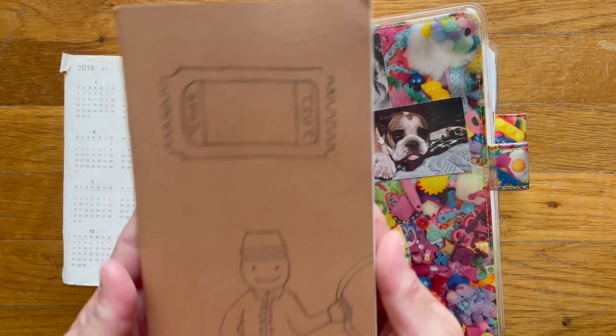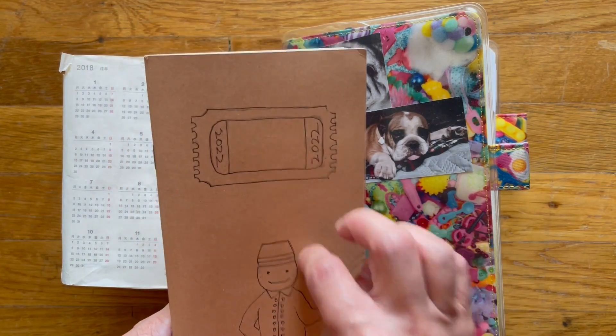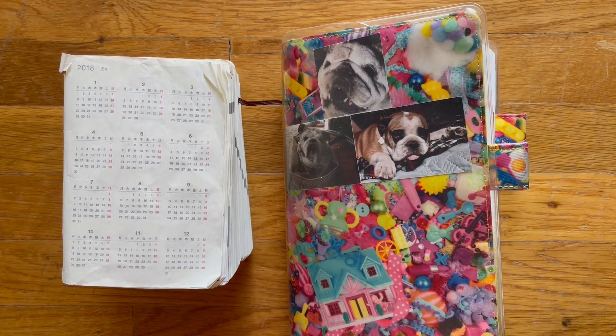I hope to do a flip-through of this traveler's notebook pretty soon and get it posted, hopefully this week. I do have my Hobonichi Weeks — I misplaced it and can't share that with you right now, but as soon as I find it I will do a flip-through of that one. Quite frankly there's not much to see — it looks the same, but yep, that's it. I hope you guys are doing well, staying safe, having fun, and enjoying summer. So until then, I will see you guys next time. Thanks for watching. Bye.